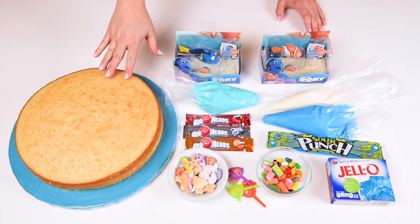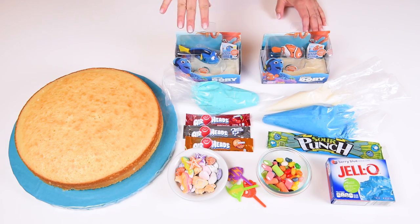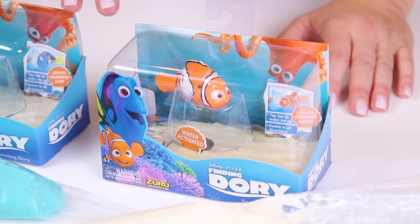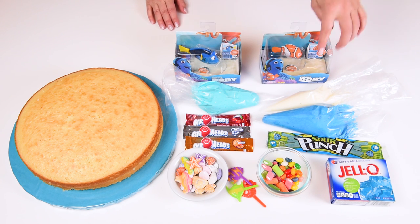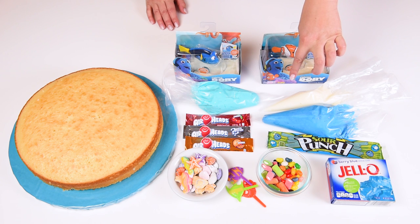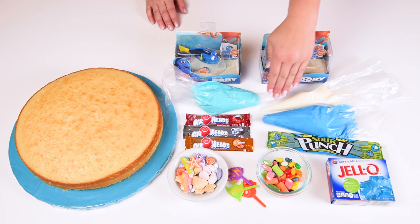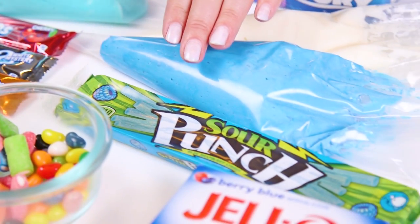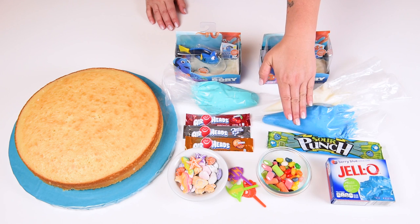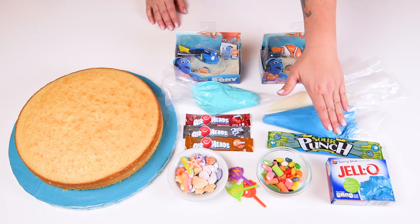To make the cake we're going to be using a 12 inch round prepared cake — it can be any flavor you want. We're going to be putting Dory and Nemo into a jelly bowl, so you need to have those toys. If you put other things that aren't toys, they risk dissolving in the jelly, so just beware. We're also going to be using three different colors of buttercream: a light blue, a white, and a medium blue, plus some Airheads to make coral and other little ocean features. I've also got some sour punch sticks in a bunch of different colors. We're going to be making a jello bowl using blue jello and some clear jello as well.